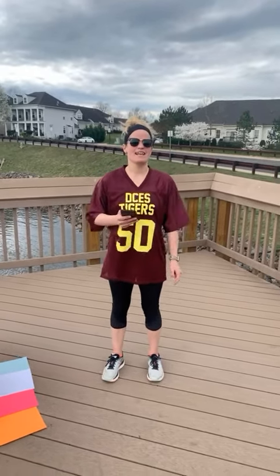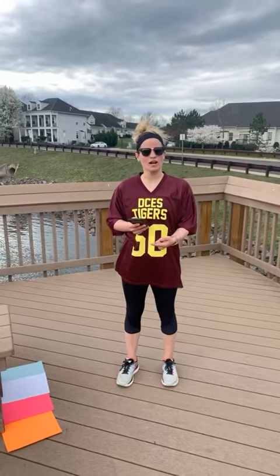Hey, Dale City Tigers! I just got done running a 5k and now I have a challenge for you. This is called the Color Plank Challenge.